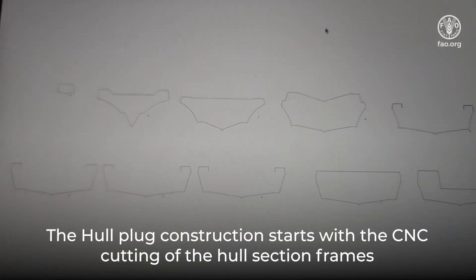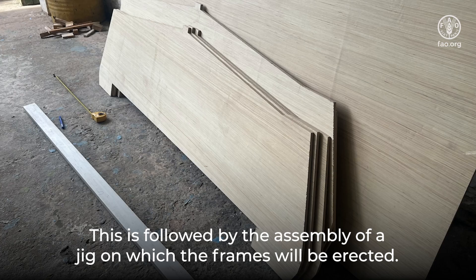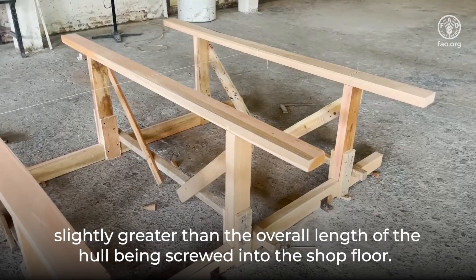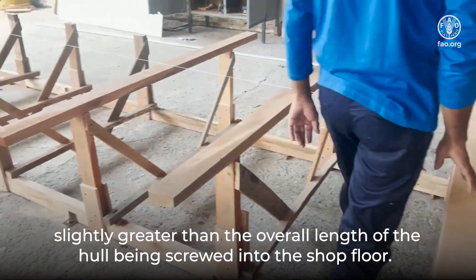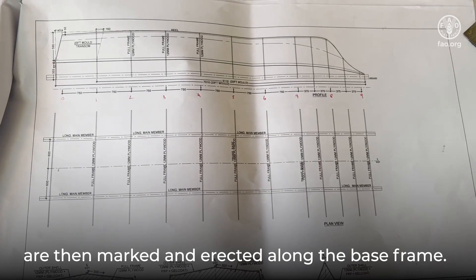Hull-plug construction starts with the CNC cutting of the hull section frames from transom to bow. This is followed by the assembly of a jig on which the frames will be erected. The jig comprises two longitudinal wooden beams slightly greater than the overall length of the hull, screwed into the shop floor. The position of the frames and their supporting vertical structures are then marked and erected along the base frame.